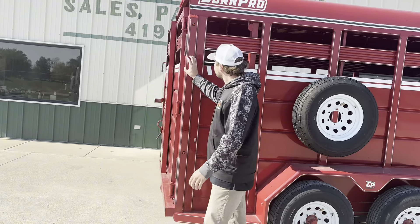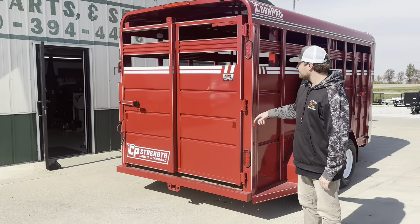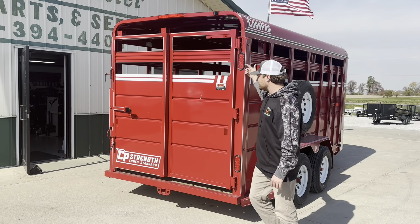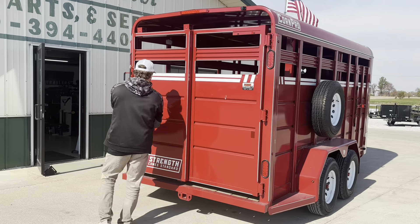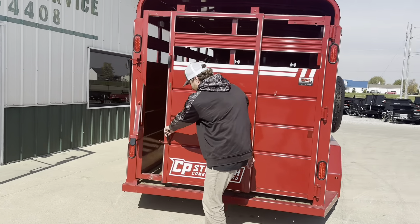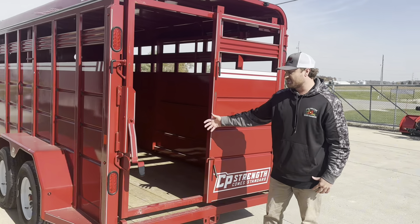As we go to the back of the trailer, Corn Pro has 2 sets of stop turn tails in each corner post. It's a full swing with an outside slide. Once again you've got the heavy duty hinges that are greasable. What I like about this trailer is the slide is on the outside instead of on the inside like some others — that way it doesn't get hung up on some manure or frozen manure.